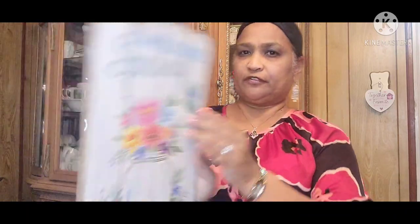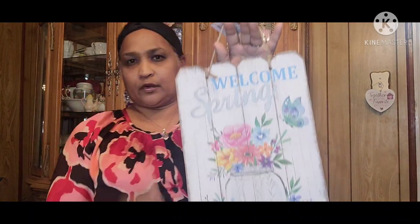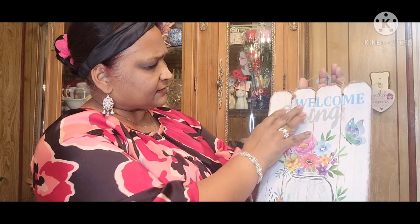I picked up some signs. This one says 'Welcome' — it has this beautiful Welcome Spring with beautiful flowers. Look at that, how absolutely gorgeous. These are the Spring Fling deco. Welcome Spring. I love this white galvanized looking one. Hello Spring — isn't that gorgeous? Absolutely stunning.